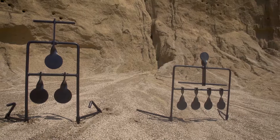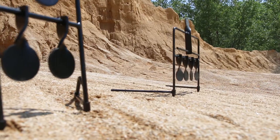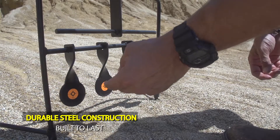Shooting was meant to be fun and Caldwell's resetting targets make it just that. Caldwell's resetting targets are designed to bring fun, fast action, excitement back to your shooting. Simple to set up and designed to last, the resetting targets and frames are made of durable steel for long life.